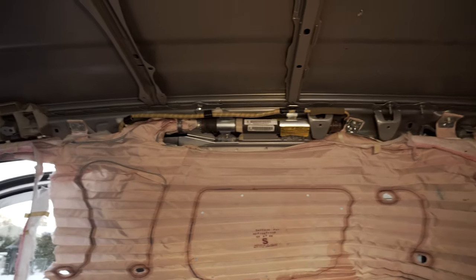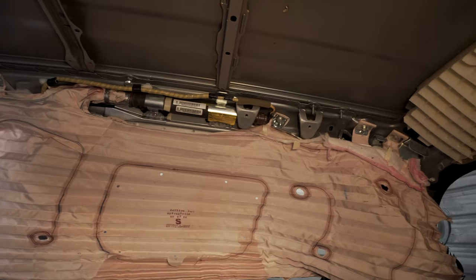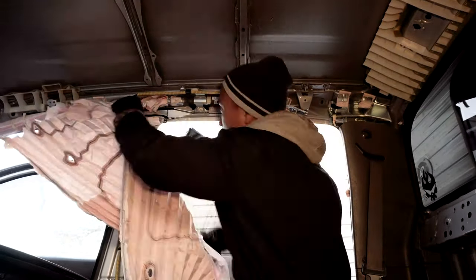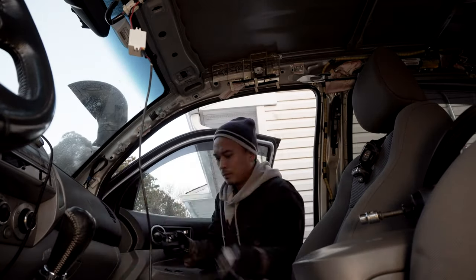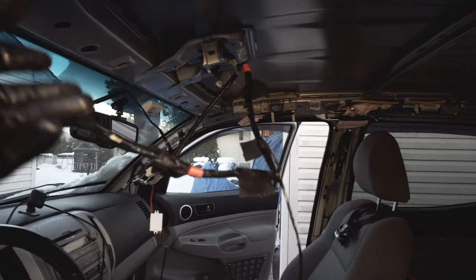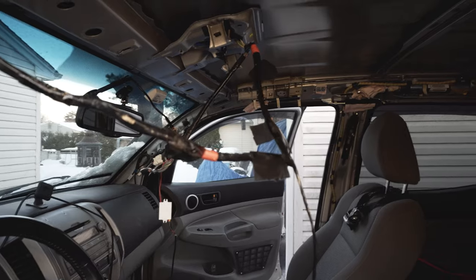Here's the airbag fully exposed. I'll just cut it from the fabric because I'm not sure which brackets I'm going to be reusing yet until the new airbags come in. Here's a better look at those wires — I'll probably tape them to the ceiling for now so they're not in the way as I'm working on the truck.